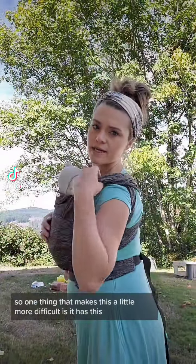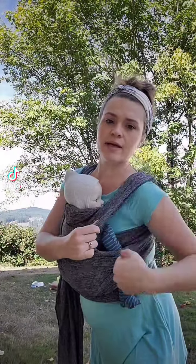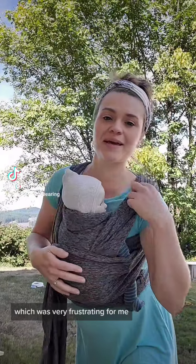One thing that makes this a little more difficult is it has this shoulder strap that goes around that you cannot adjust at all, which was very frustrating for me.